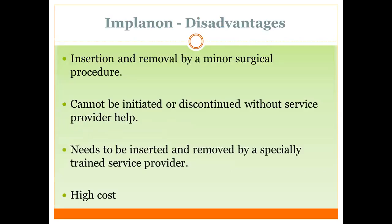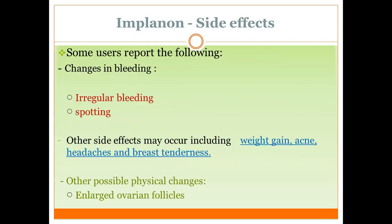Disadvantages: insertion and removal require a minor surgical procedure, which may be difficult for some patients. It cannot be initiated or discontinued without a service provider — the patient cannot independently decide to stop the method. Also, it is high cost. Some users report the following side effects: irregular bleeding, spotting — mostly small amounts. Other side effects include weight gain, acne, headache, and breast tenderness.